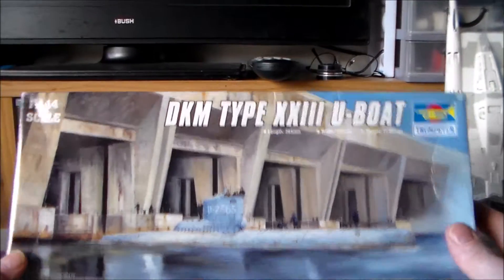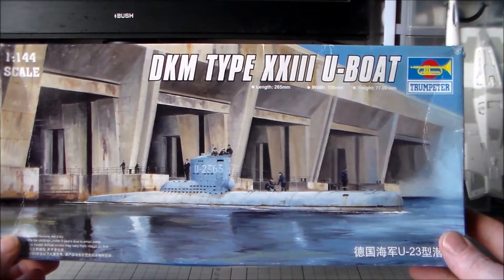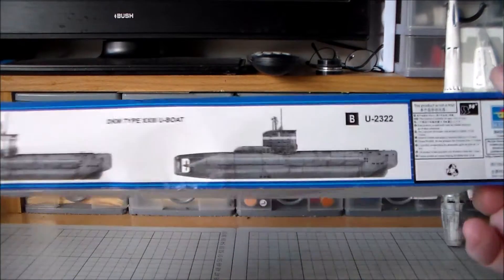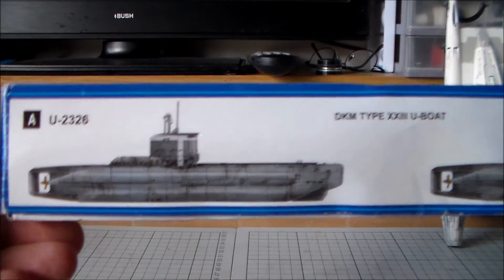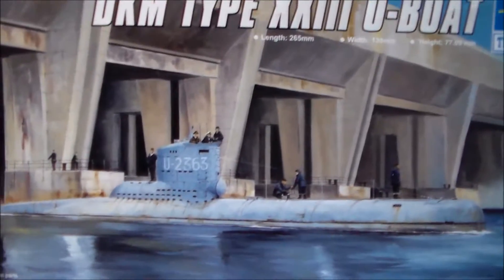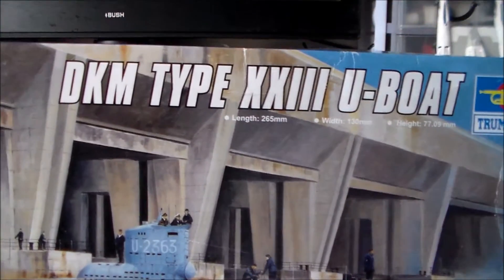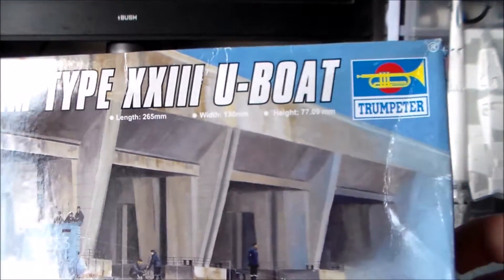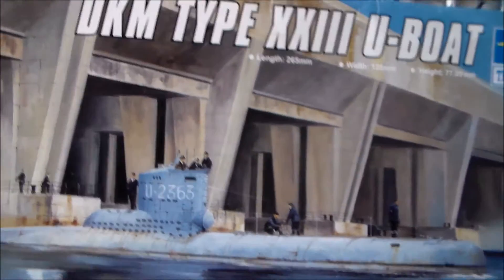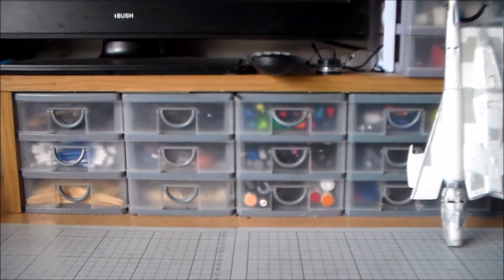For you military type people, I got a submarine. I bought this simply because I don't have one in my little stash, and I thought it looked cool coming out of the bunkers. It's a DKM Type 23 U-boat by Trumpeter. It's a decent size as well — 1:144 scale. Not bad.